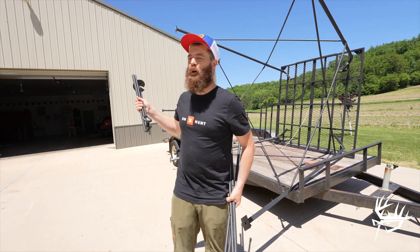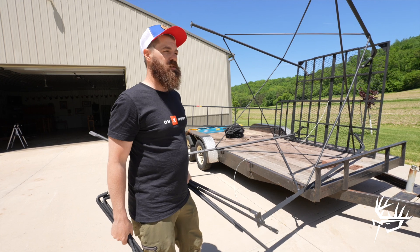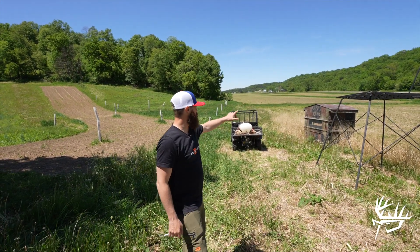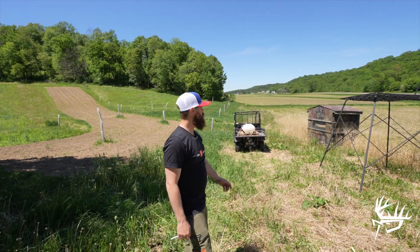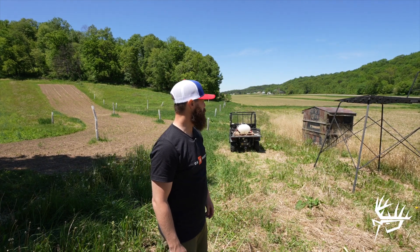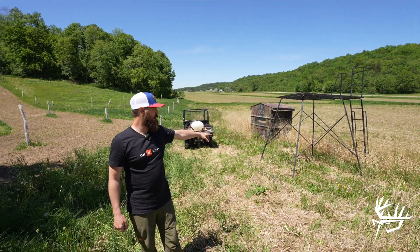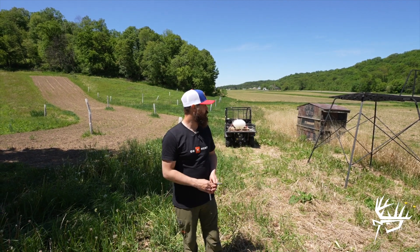We've got to haul it a few hundred yards to where we're going to be putting it. We threw the blind on the trailer with the ladder and remaining pieces and hardware, pulled it out to the setup spot. We just got the tower hauled out here — it's right next to an old box stand that we made 22 years ago. This box has seen its better days and is getting retired and replaced by the cage blind. We've got the tower sitting right where we want it, but we're on a slope, so we're going to go ahead and adjust the feet on two sides of the legs and get this thing leveled.